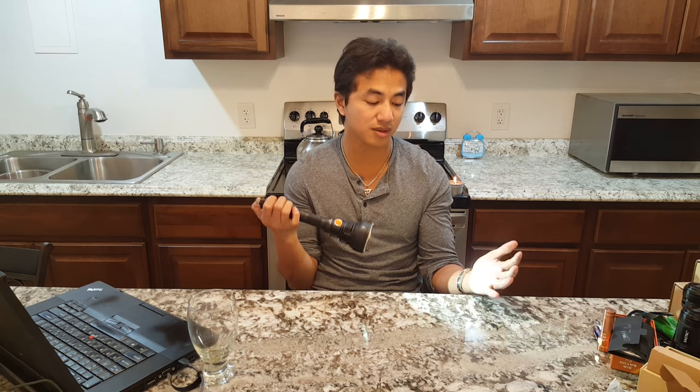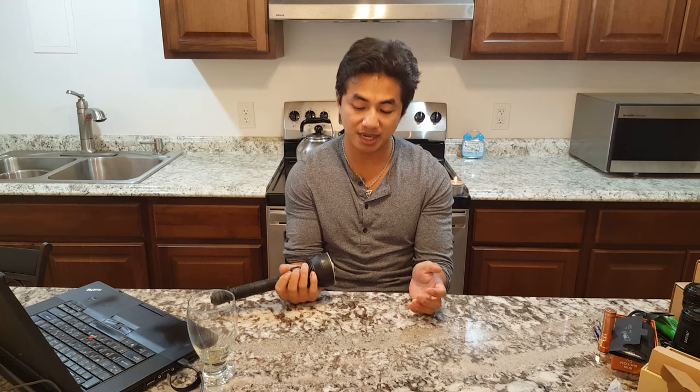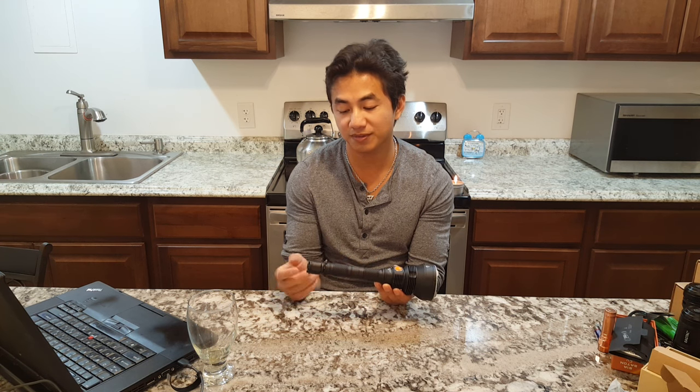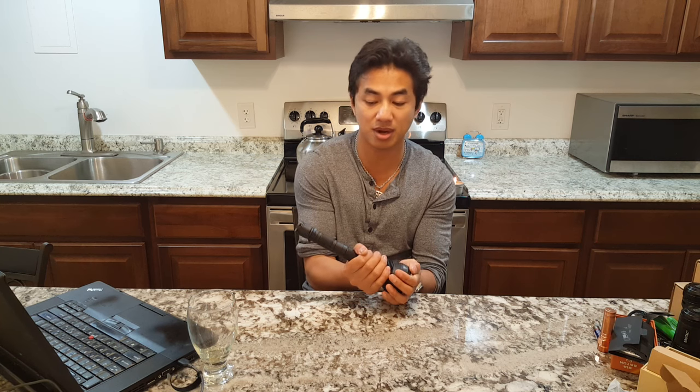It's a good light with good build quality and a very easy-to-use interface. Whatever mode you last left it on, it will turn on in that mode. Simple interface — just cycle through levels, on and off. Running on a single cell you lose 25% output, but it's still pretty bright. It's a good light — I'm just not personally a huge fan of 2x18650 lights because I don't mount lights this big on a rifle since I don't shoot at long range or do patrol work.